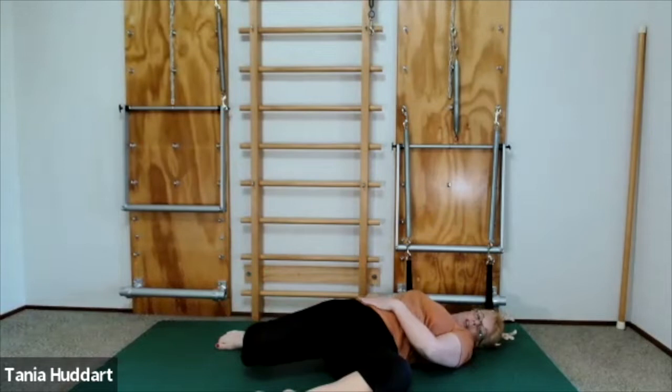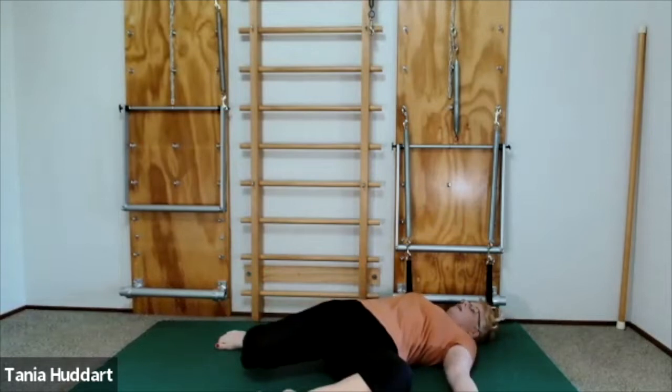Don't rush — you want to give your body time to adjust because this is quite a big stretch. You might feel a bit of tension up through your hip as well. Once you arrive, wait for the body to change a little bit and you'll feel your body softening.